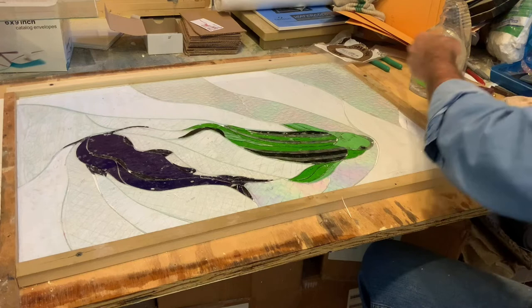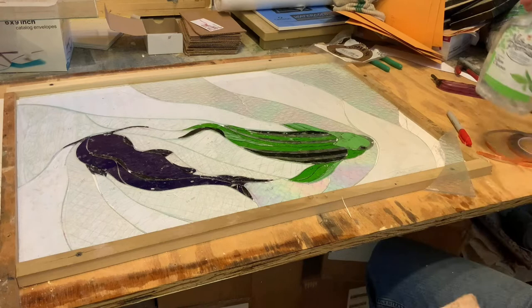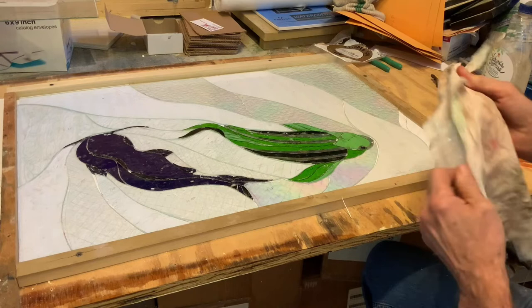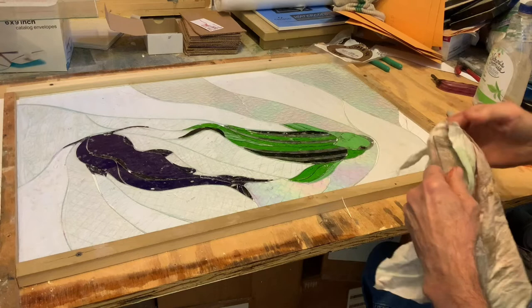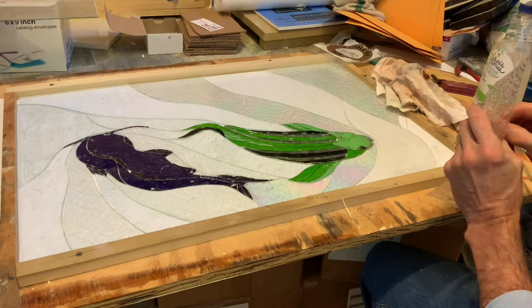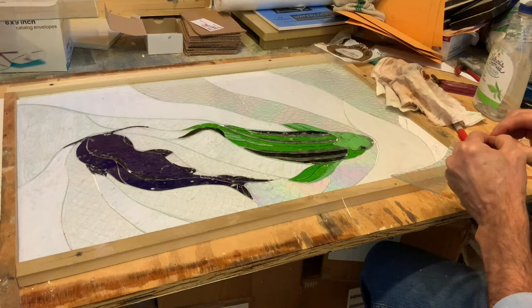I'm going to spray a little bit of Windex on the first piece. There's a dusty edge from the grinding process — that's really the clean I'm worried about right now, because when the piece is all done I'll be cleaning yet again. There are so many steps to this, but let's just get this started.